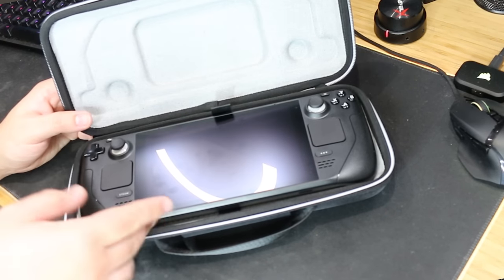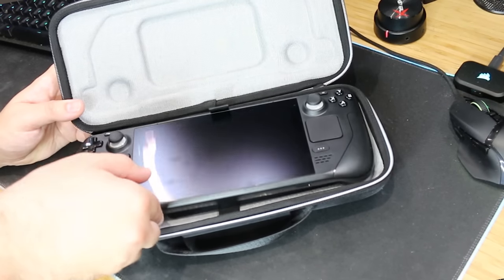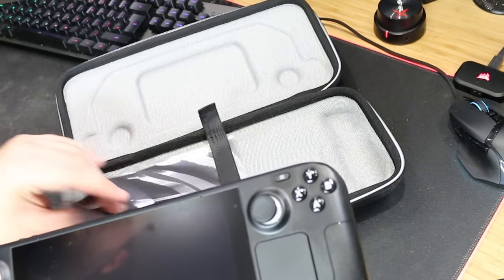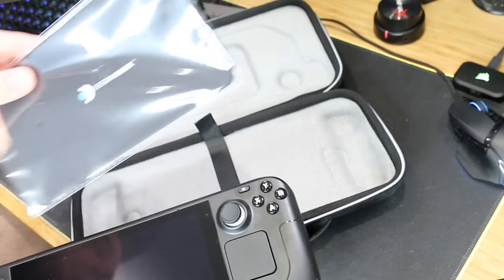I love the fact they're not trying to sell you the handheld and then have you buy a case afterwards — it comes with one. You've got a little leather pull tab to easily get it out. And it comes with a little cleaning cloth so you can keep the screen nice and clean.